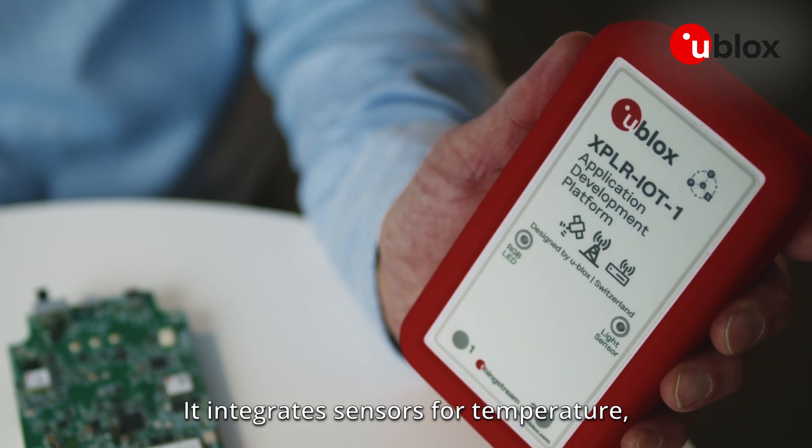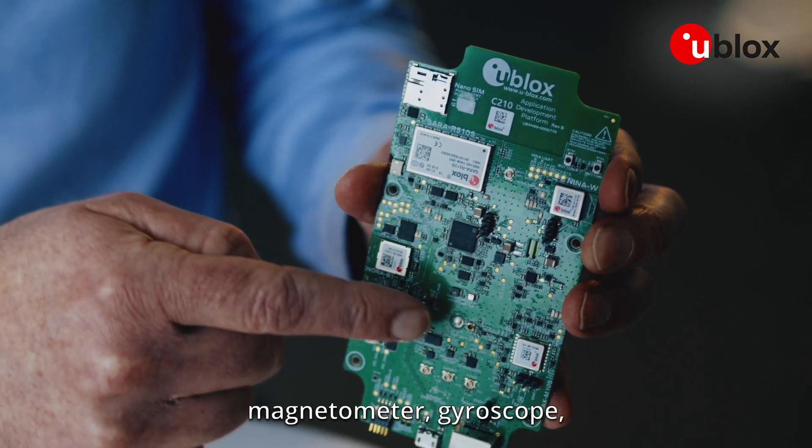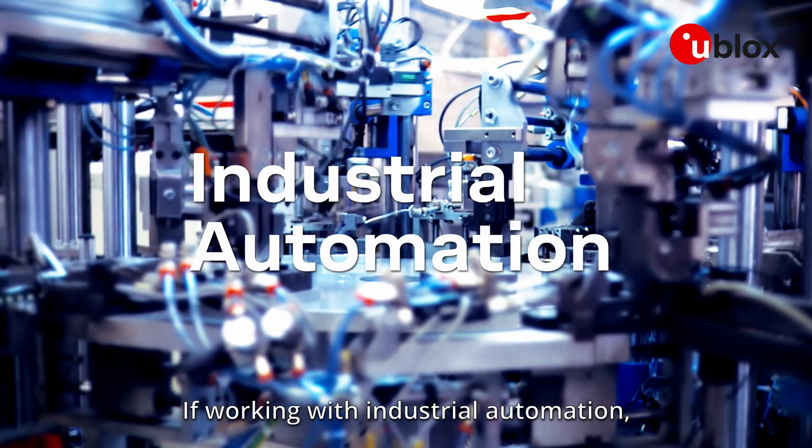It integrates sensors for temperature, humidity, pressure, ambient light, magnetometer, gyroscope, accelerometer, and battery gauge.